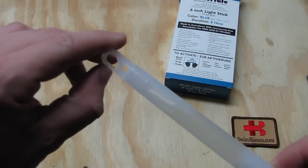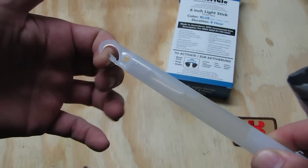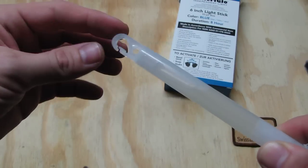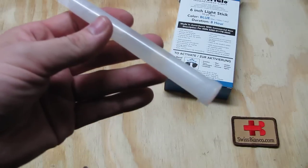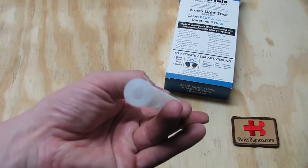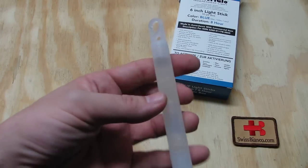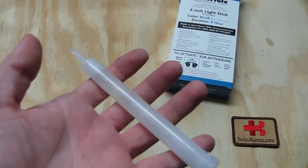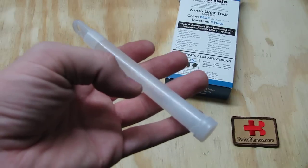It has on top a hook device that you can open up. Of course it's plastic, not metal, but you could hang them on items. The bottom has a bit of a hollow part. There are some accessories that you can use in connection with these products, available on the Ameriglo website.